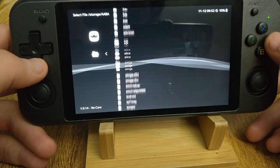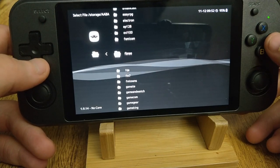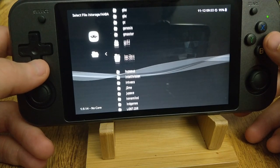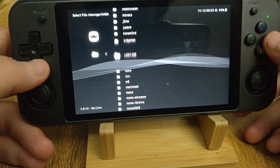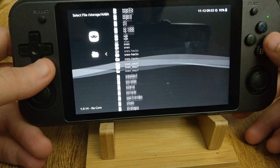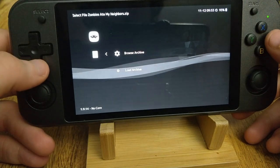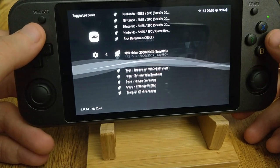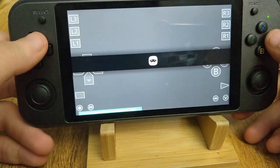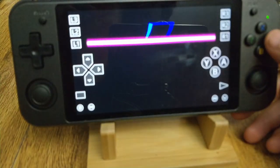I'll just show you RetroArch quickly. I haven't tested N64 3D games yet — I do plan to do that and will do an updated build covering some of the 3D stuff and higher-end content once I get down to it. For core selection, it doesn't necessarily matter what core you use for this game, but you want to use 2005 or 2010 for the chip games.